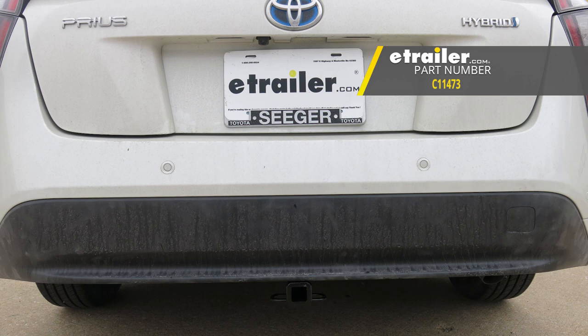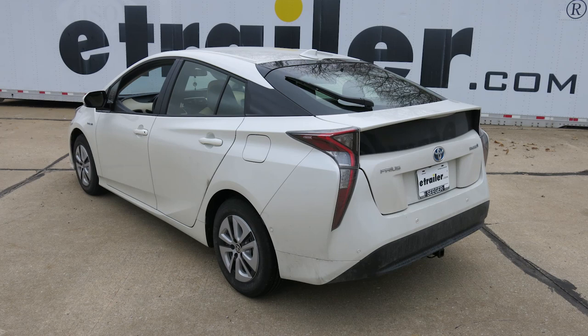That'll do it for a look at and installation of the Curt Class 1 Trailer Hitch Receiver, part number C11473, on our 2018 Toyota Prius.